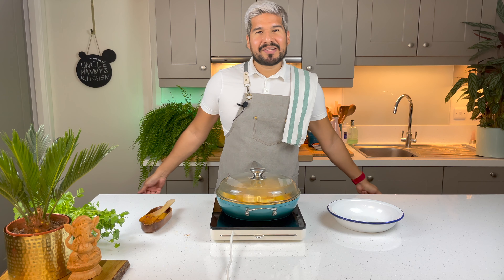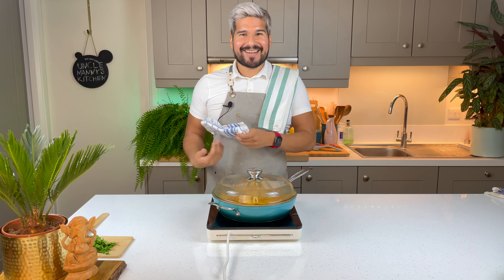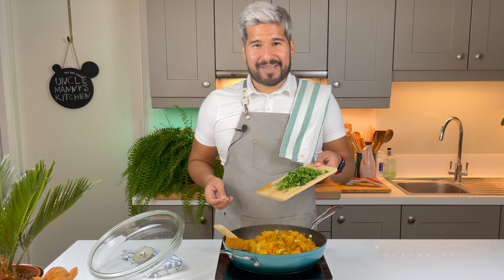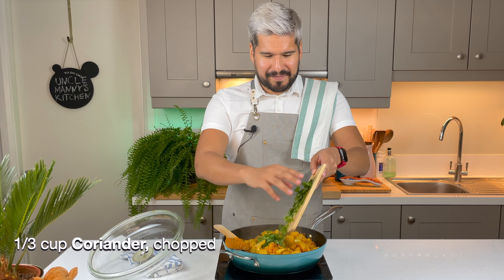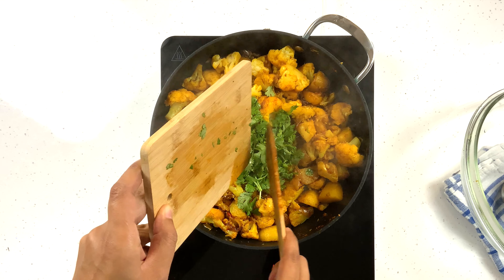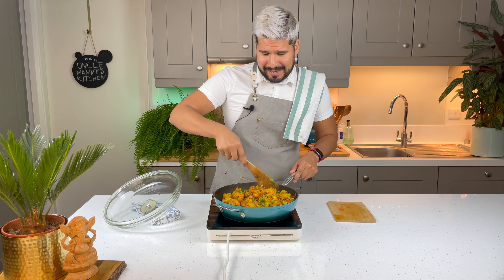Okay, my potatoes are looking great. I'm gonna go in with the cauliflower and I'm gonna go straight in with my spices — we've got some coriander powder, chili powder, turmeric, and salt — and I'm gonna toss that through. You may want to use a bigger pan. I'm gonna sauté these for three to four minutes, but already I am loving all of the color that's going on in here.